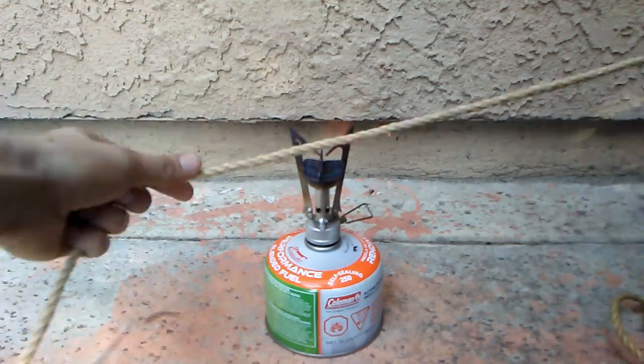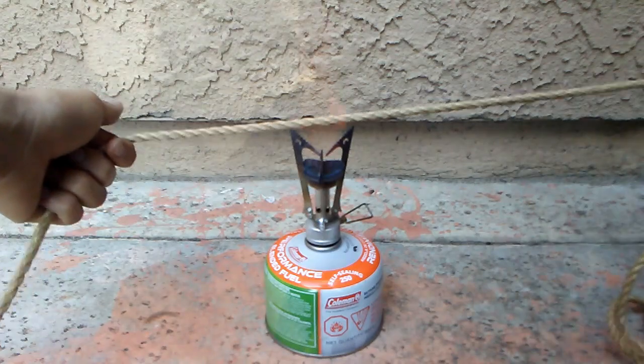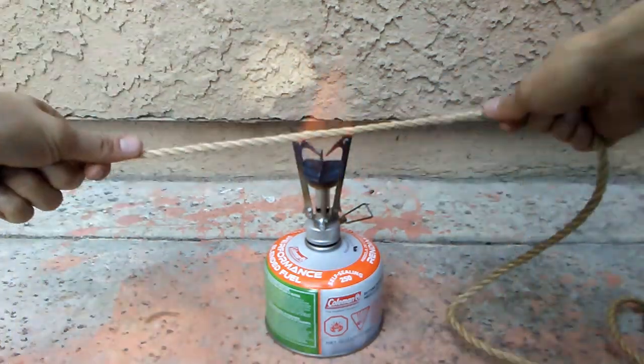If you have a gas stove, that's probably your best option. My kitchen doesn't, so I'm using a camp stove. Third choice would be to slowly use a candle, or carefully use a torch.